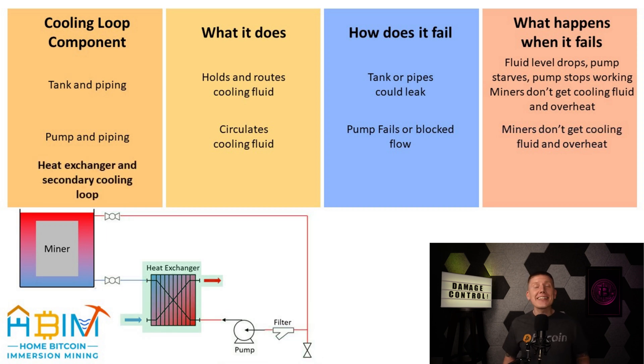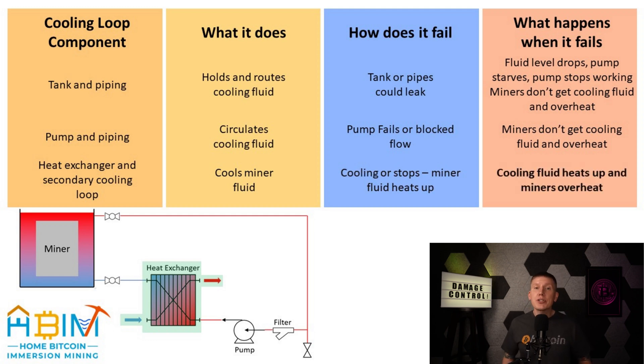Last up is the heat exchanger and secondary cooling loop. We're going to treat all of this together as a single component, because if any part of the secondary cooling loop or heat exchanger fails, the effect is the same: the secondary cooling loop will stop transferring heat away from the primary miner cooling loop, the fluid temperature in the mining cooling loop will eventually start to rise, and once again, the miners will overheat.